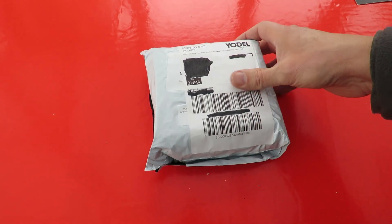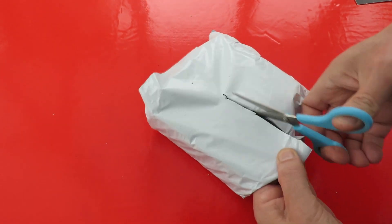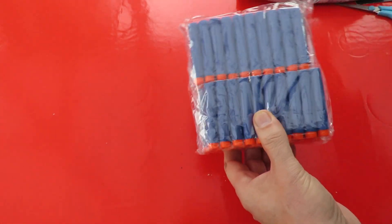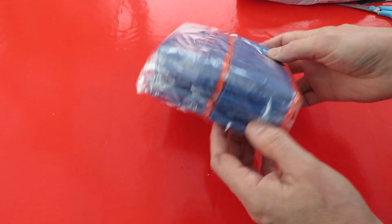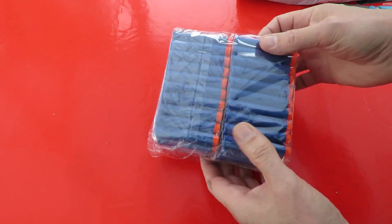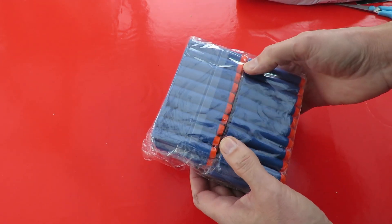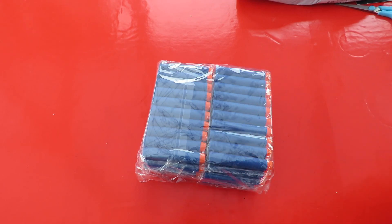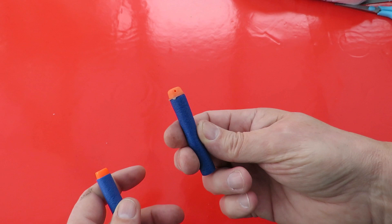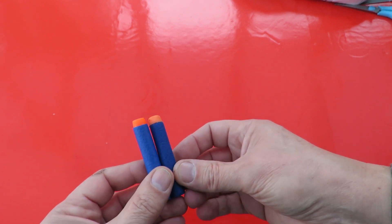This one I know what it is. Nerf darts or missiles. Obviously they're not going to be genuine ones, but I shall try them out in a minute and see if they work in that Nerf gun. I've got that I'm going to try and make a radio-controlled missile launcher, so I'll see if they work. This is a genuine Nerf missile. This is the cheap one I've just bought — I think it was a hundred for £4.99.